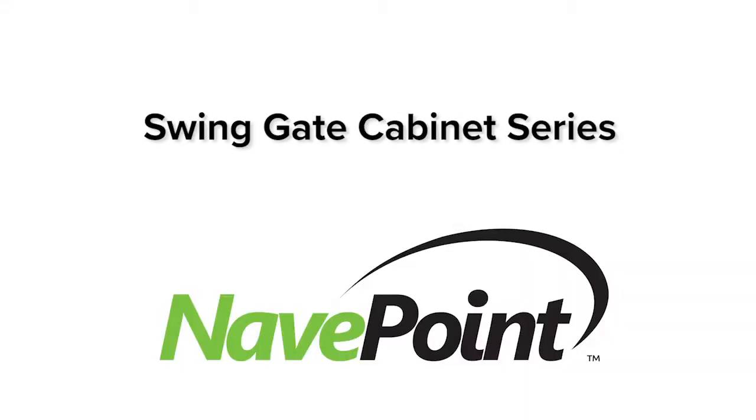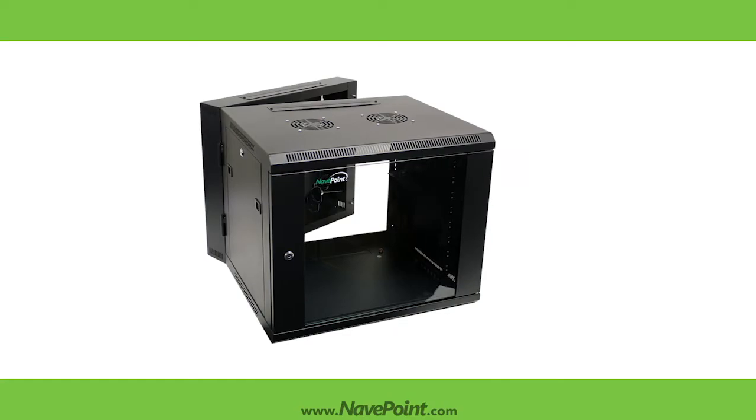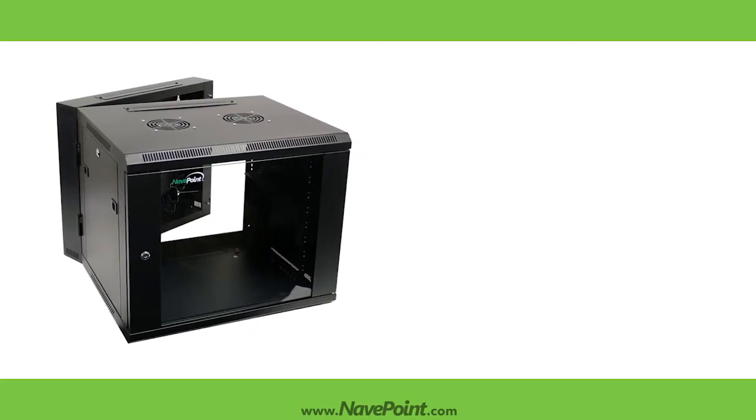The NaviPoint Swingate Series Cabinet is the best solution for IT professionals who require a secure solution and need easy access to the equipment for frequent maintenance. All Swingate cabinets come pre-assembled for immediate use and are manufactured using high-quality cold rolled steel and are finished with a black powder coating.